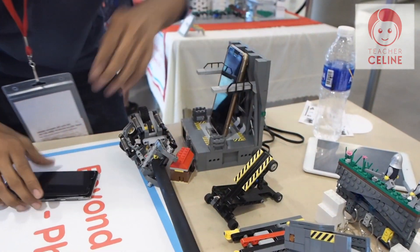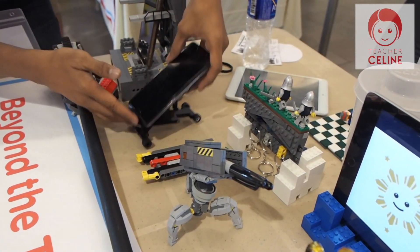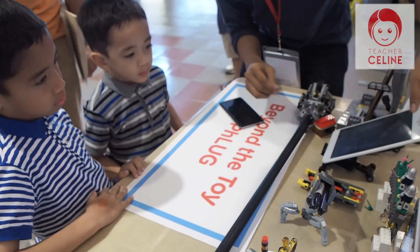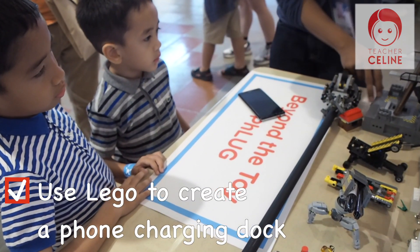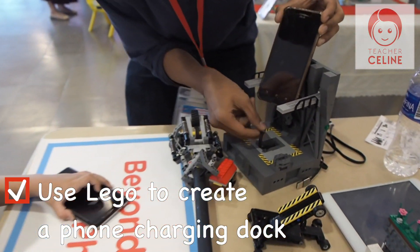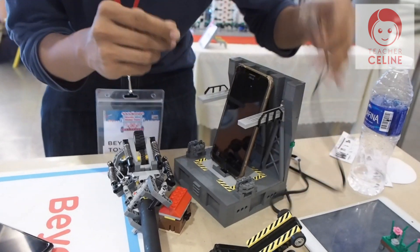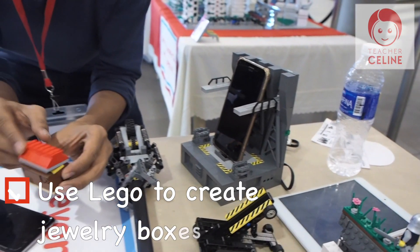And this is another phone stand — it's not an angle, so you can put it on your table when you're working, and it could also hold a smaller tablet. It has rubber wheels with both sticks. And this is a phone charging dock — the charging port goes out to here and then you can put it on your phone and just put it on your charging socket.